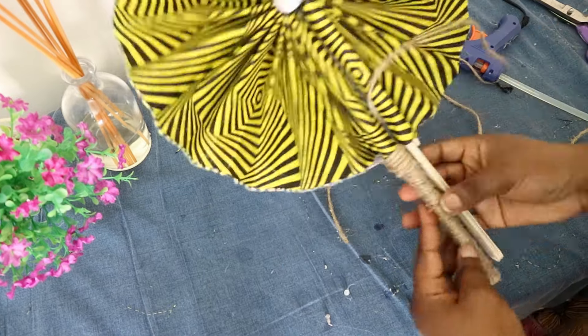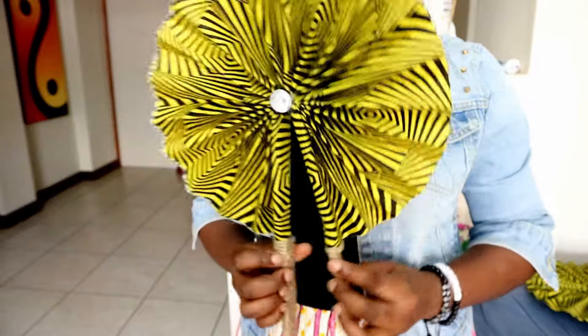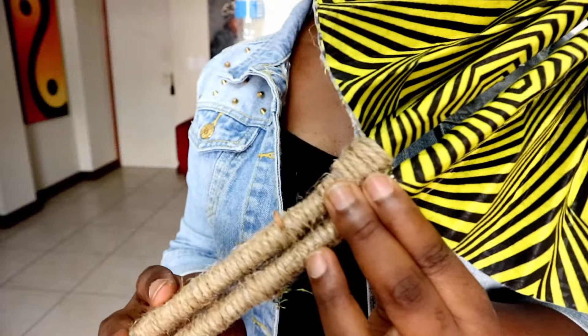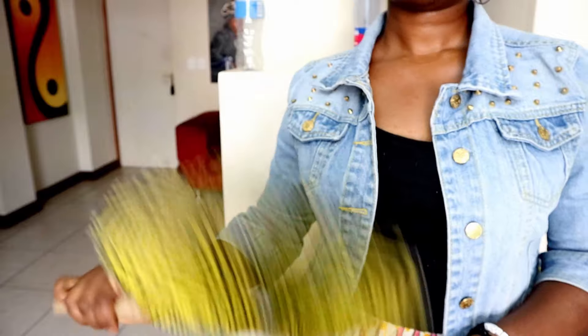That's the end — we've completed the fabric hand fan! I really love this fan and I know it's gonna come in really handy this summer. I hope you found this video helpful and that you'll make a fan for yourself. If you do, please share with me on Instagram at The Loom Secrets. Don't forget to like, share, and subscribe, and leave a comment below with feedback, a question, or suggestions for what you'd like to see next. Thank you so much for watching — bye guys!